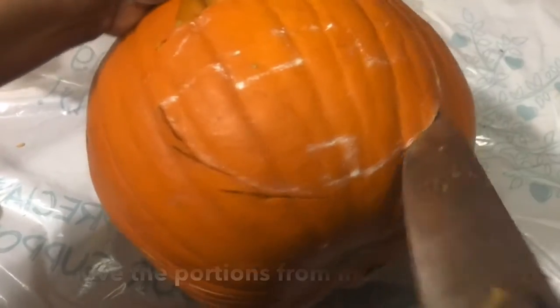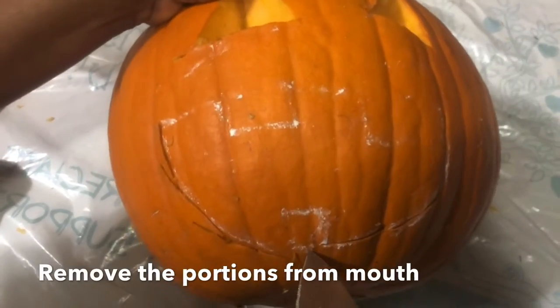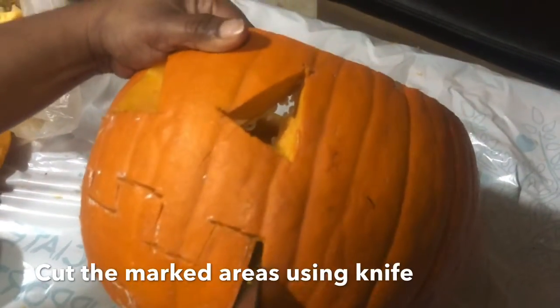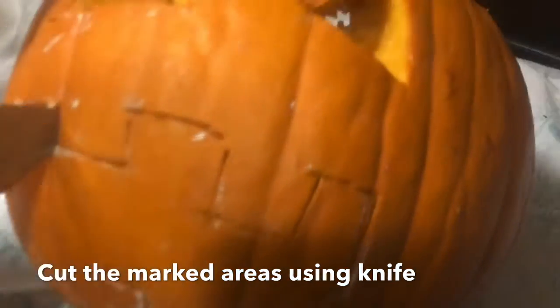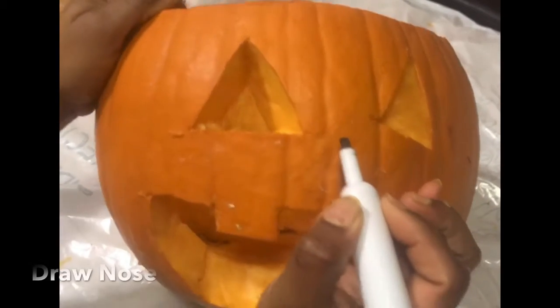We're going to open and cut the pumpkin's mouth. Let's go — cut the pumpkin's mouth and get it out. So now let's take out the mouth we just carved.